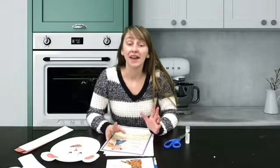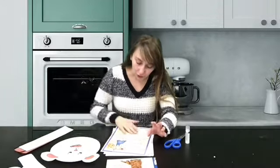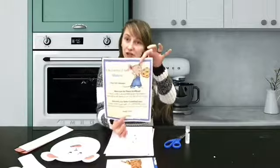Hi friends, it's Miss Sarah, and for this month's character craft we are going to do Mouse from the 'If You Give a Mouse a Cookie' series. Your kit is going to come with pretty much everything you're going to need, except you'll need your own coloring utensils like crayons or markers, your own scissors — which you need to use carefully with a grown-up — and your own glue. We have our instructions for what comes in the kit.